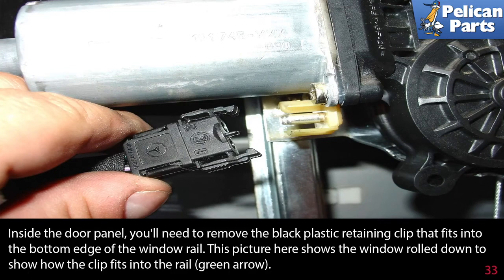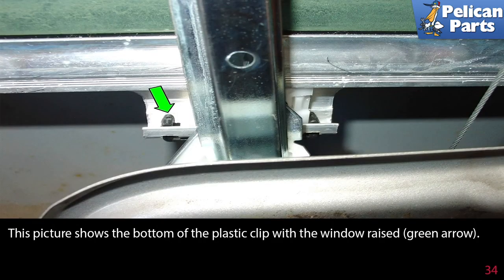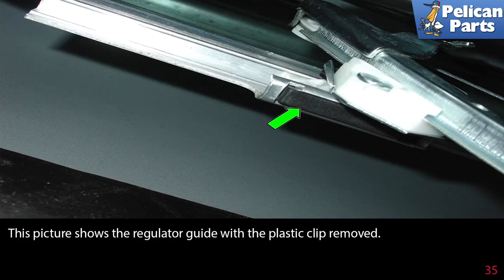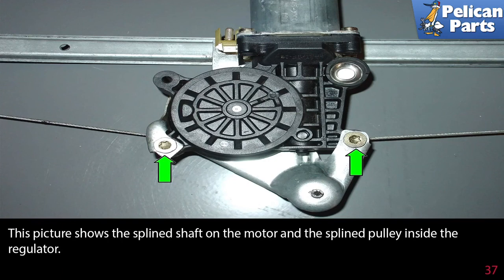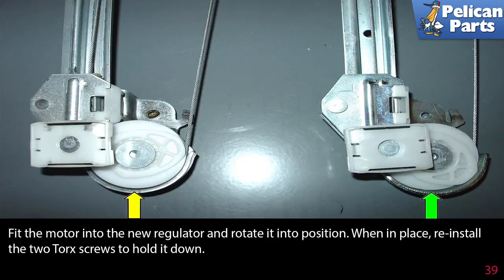Remove the black plastic retaining clip that fits into the bottom edge of the window rail — just pull the clip down and slide the plastic guide out of the rail. You should then be able to remove the regulator from the door. Remove the two torque screws holding the motor to the rear regulator, then rotate the motor to release it from the regulator. For the new regulator, position the top pulley the same as the old one (yellow arrow) by pulling down on the pulley until it stops at the top of the regulator.